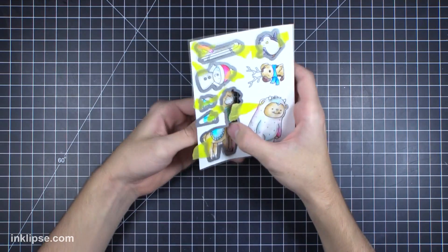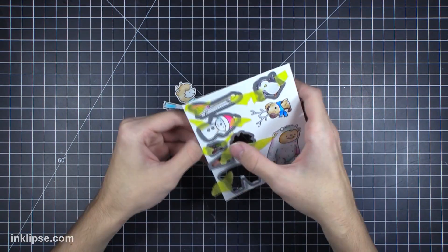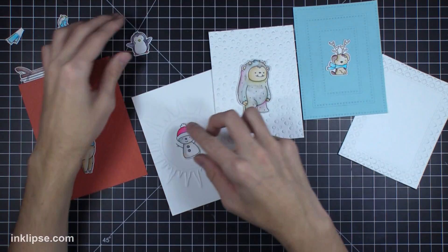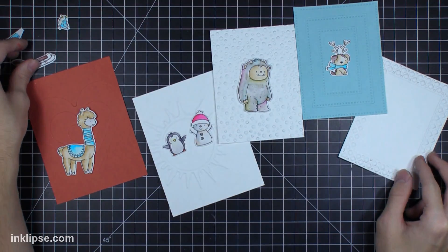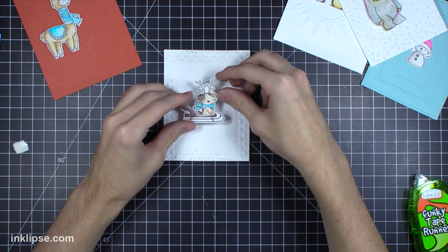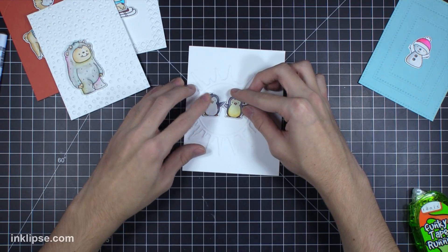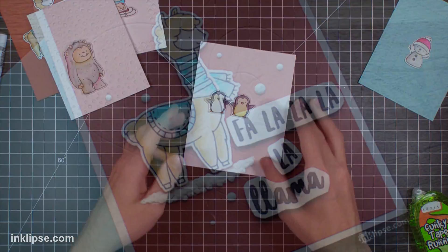I ran all these images through my die cutting machine with the coordinating dies, which cut them out with a nice little white border — a real time saver, especially since some have little details around them. After I had all those cut, I brought in the backgrounds and moved around the images deciding which ones go on each background. I added the little dog onto the sled with foam tape in the center of that background, and added all the other images on foam tape as well — popping them up makes them stand out as the focal point.